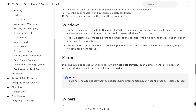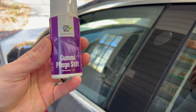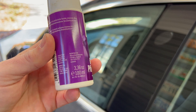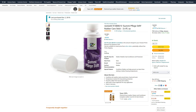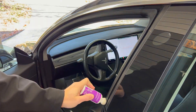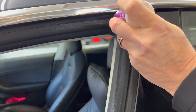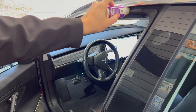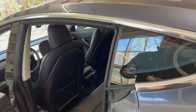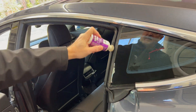On the mobile app, navigate to climate defrost as mentioned previously. Your vehicle heats the driver and passenger windows to melt ice that could prevent windows from moving. Every winter I apply weather seal conditioner to help during cold weather — it preserves the gaskets and makes it easier to open doors and windows. I use Nexit rubber care stick, applying it along the weather seal surface all around the door area for all four doors. Also, the Model 3 automatically makes a slight adjustment to the position of the windows to make it easier to open doors in cold temperatures.